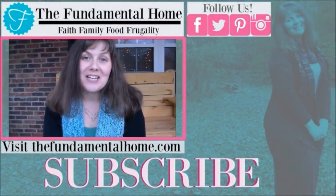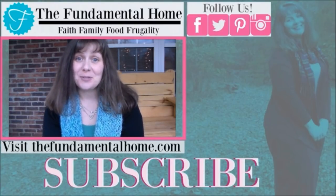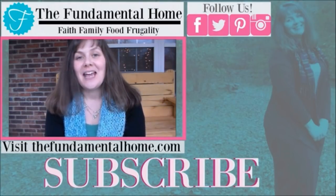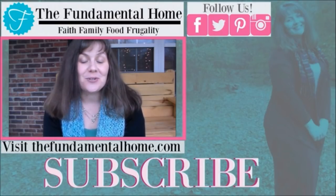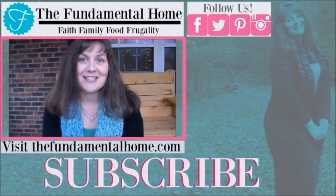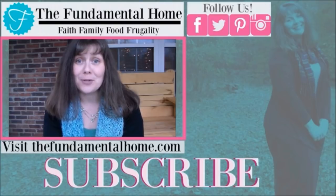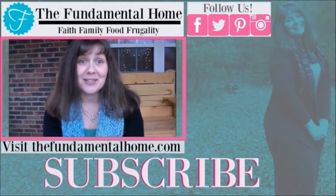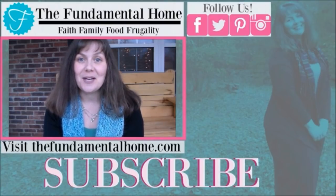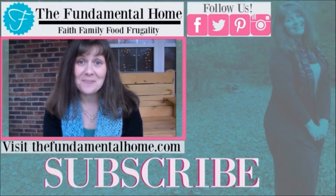Thanks for watching — I'm really glad you came to visit us here at The Fundamental Home. Make sure if you enjoyed this video that you click the like button and also click subscribe for more videos coming into your inbox. We've got links for Facebook, Twitter, Instagram, and Pinterest, and check out thefundamentalhome.com for more details. We also have some recommended videos over to the right — thanks again for coming by and we'll see you next time!